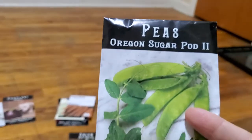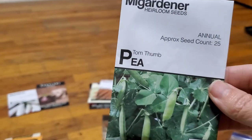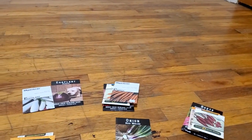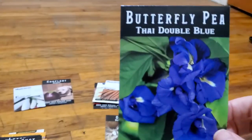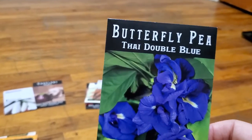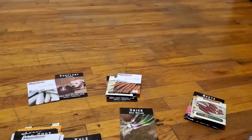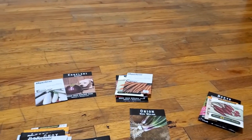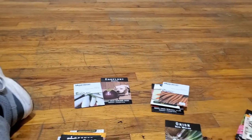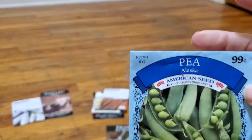I got Oregon sugar pod peas, tom thumb peas, butterfly pea — I actually got those because I saw them on Roots and Refuge — Lincoln pea, sugar daddy snap peas, sugar pod two snow pea, and Alaska pea.